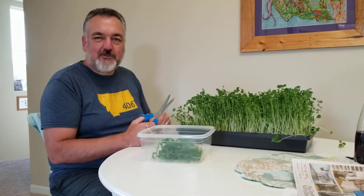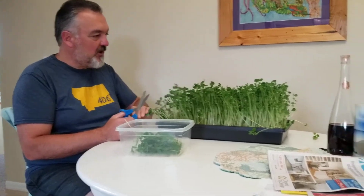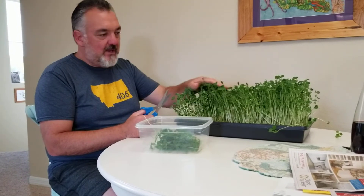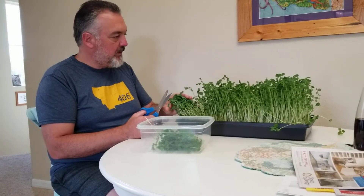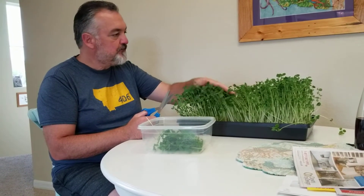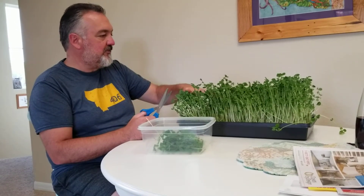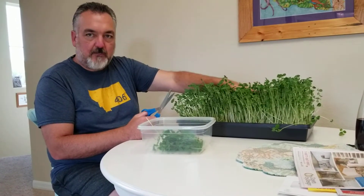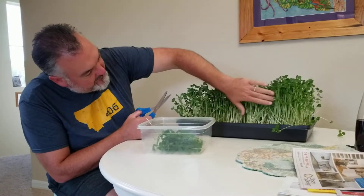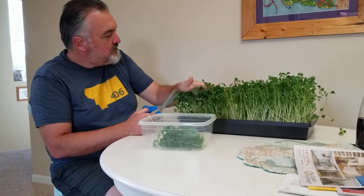Hey everybody, this is Richard with the Hunter Gatherer Society. I just want to take a minute to show you the pea shoots that we started — this was on the patio garden update. These are now about a week old, probably eight days old. I'm going to go ahead and harvest part of this. The center didn't grow initially and it's about half the size of the outside edges, but you can see the outside has great pea shoots.